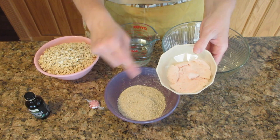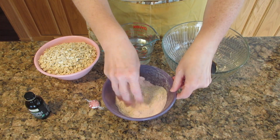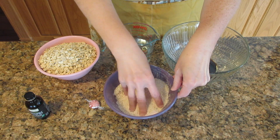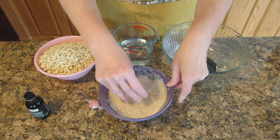Pour the crushed peppermints in with the oat flour and just mix it briefly. You can use your hands as long as they're clean, or a spoon — whichever is easiest for you. If you don't have oat flour, just take three cups of oats and put it in the blender until it is fine like a powder.